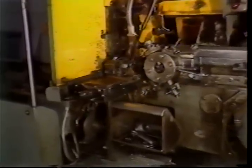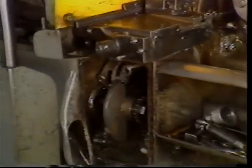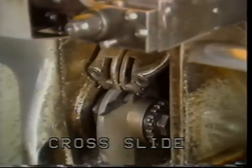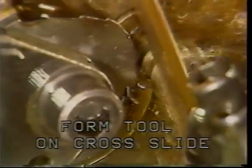The cross slides are controlled by cams on the camshaft. The operations performed by the cross slide include the forming or shaping of outside diameters and cutting off the finished parts.